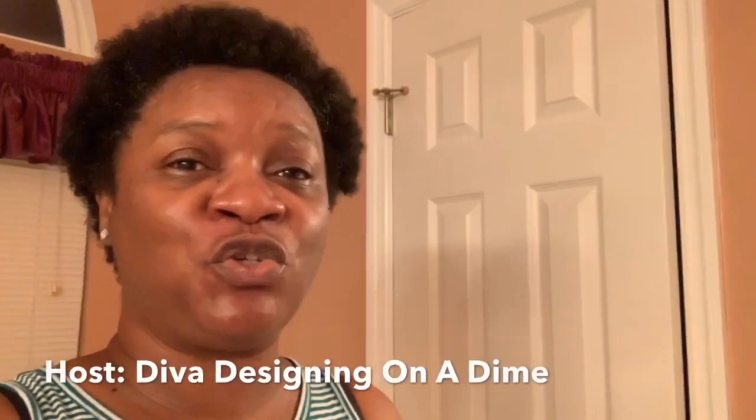Hello guys, welcome back to the channel. Today's video is a collaboration hosted by the lovely Diva Designing on a Dime, Miss Kimberly Davis. Today's video is going to be what she called 'the purge' — basically cleaning out whatever area you choose in your home to purge items that you are no longer using. I decided to purge items in my master bathroom.